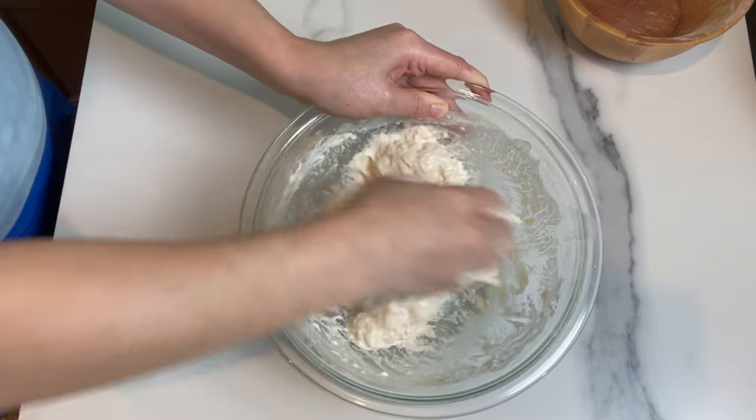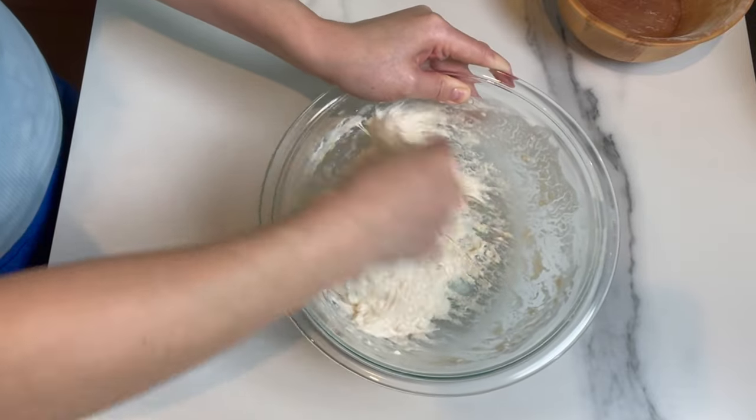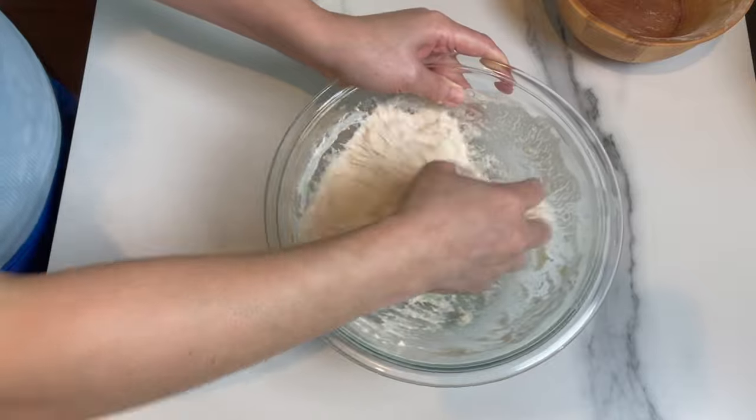The dough is looking perfect. I'm gonna cover it, let it rest at room temperature for half an hour, and then in the fridge overnight.